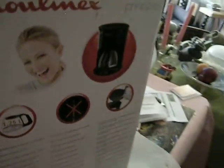This is sort of an unboxing video. This is a new coffee maker and I like the Moulinex brand.